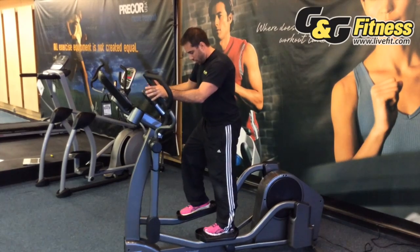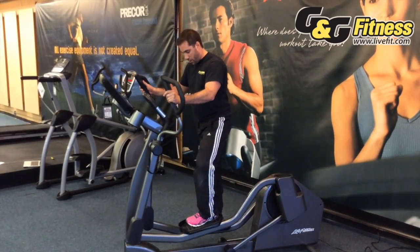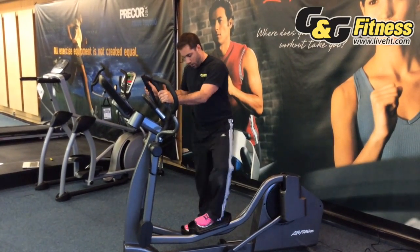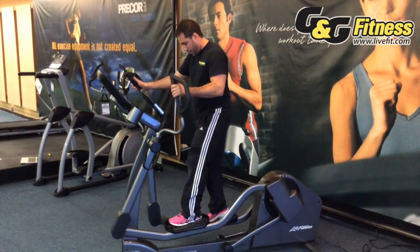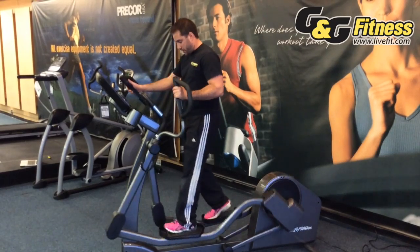Lastly, you want to make sure when you're on an elliptical that your legs or weight are not shifting back and forth like this, placing undue stress on your knees. Instead, keep the motion straight forward and straight back.